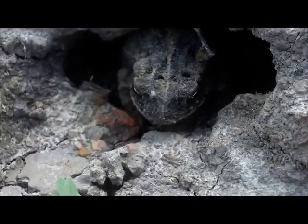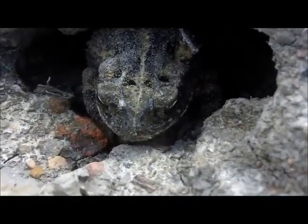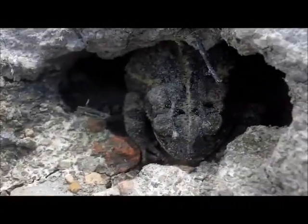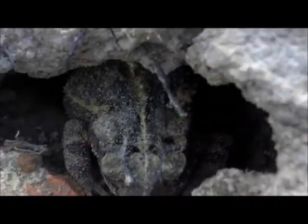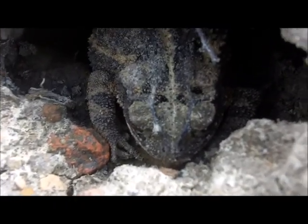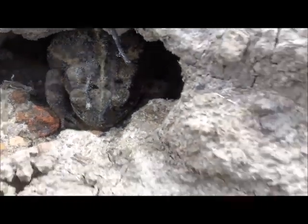I've dug lots of pack rivets before — pack studs, pack rivets — but I've never found a pack ribbit before. That's a pack ribbit. Ribbit. That's a pack rivet — it's a pack toad. Keep digging.